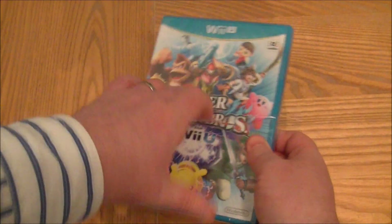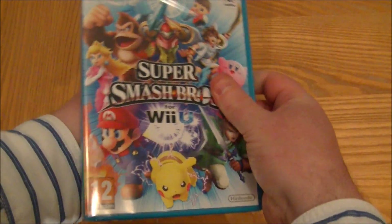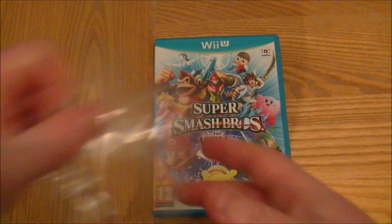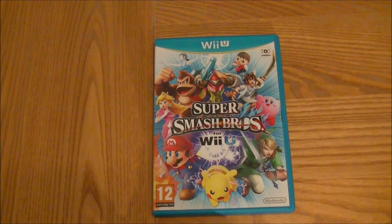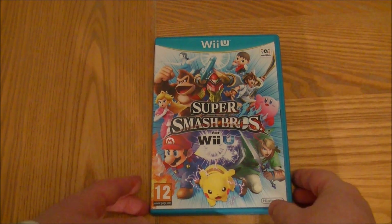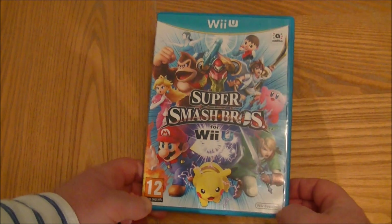It looks pretty cool — the cover is typical Smash Brothers with a whole host of characters. On the cover we've got Donkey Kong, Kirby, Pikachu, Link, and we've got the Villager of course from Animal Crossing.